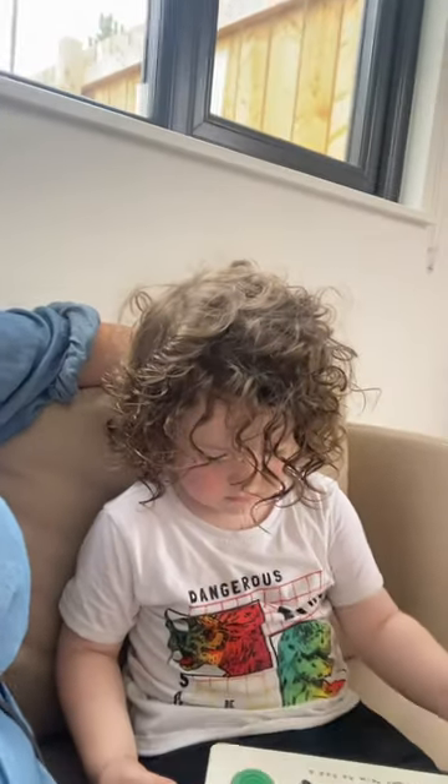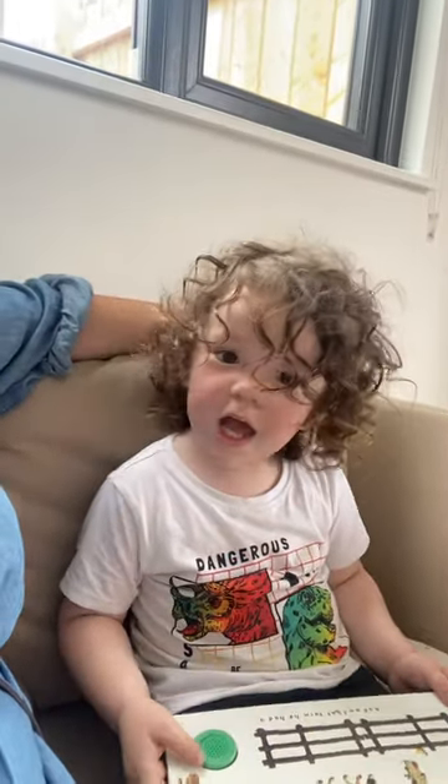Hey guys, how's it going? Just checking in with you. It's been a while since I've put up any flute videos, but I'm here with Mr. Boo Boo. Hello Mr. Boo Boo.